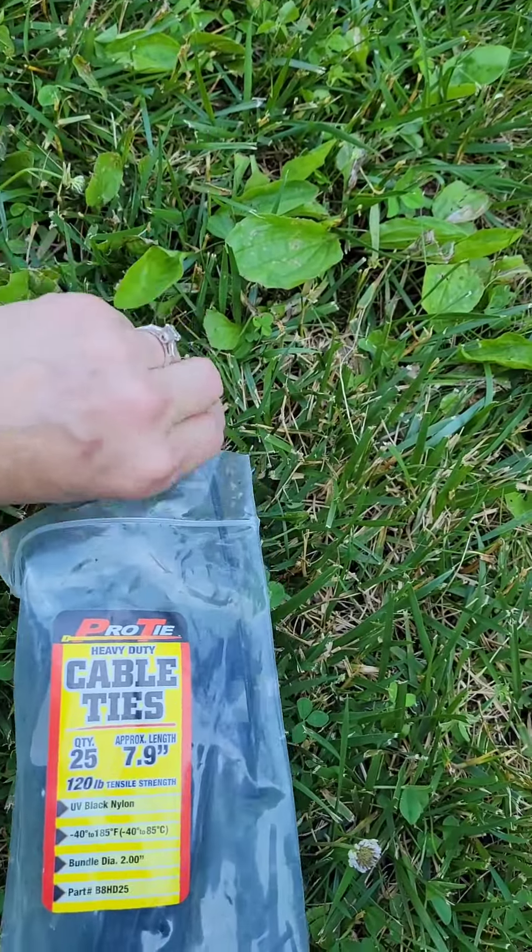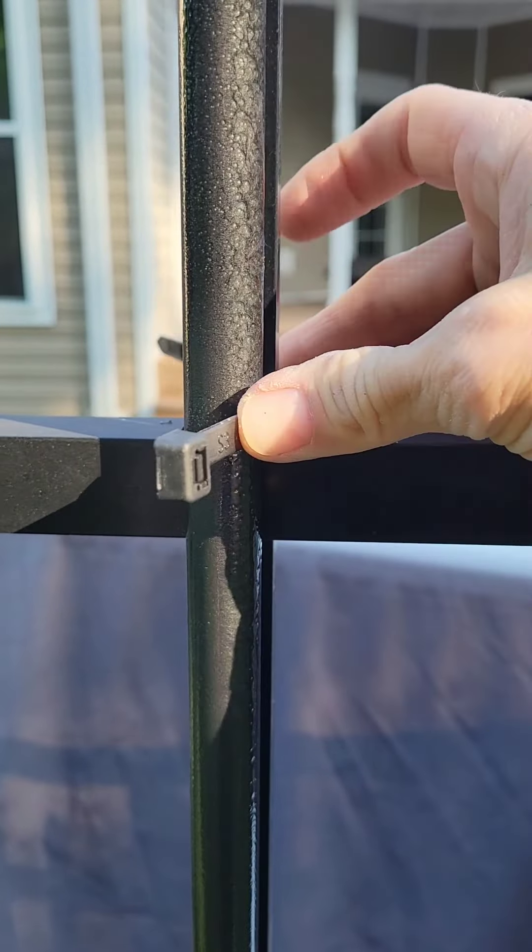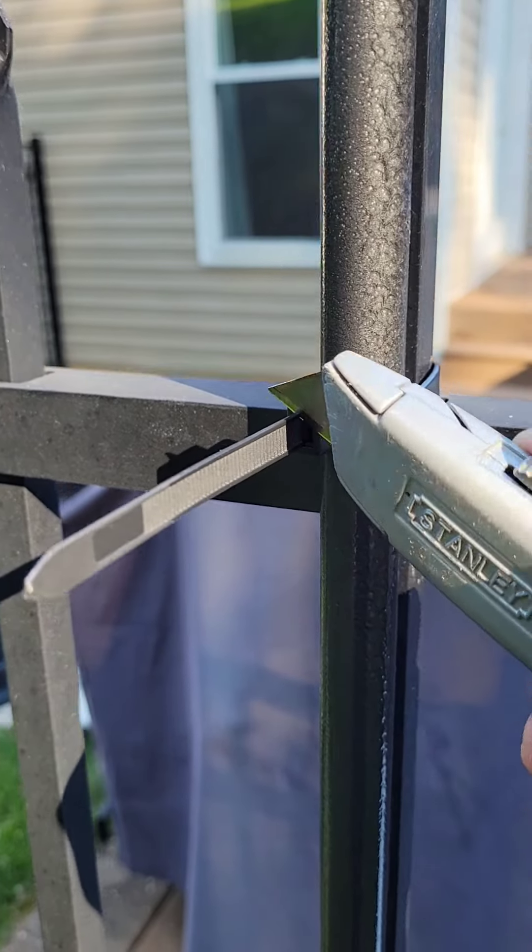If installing it next to a fence, like I did, or even next to your house, take some cable ties to tie it off for extra support.